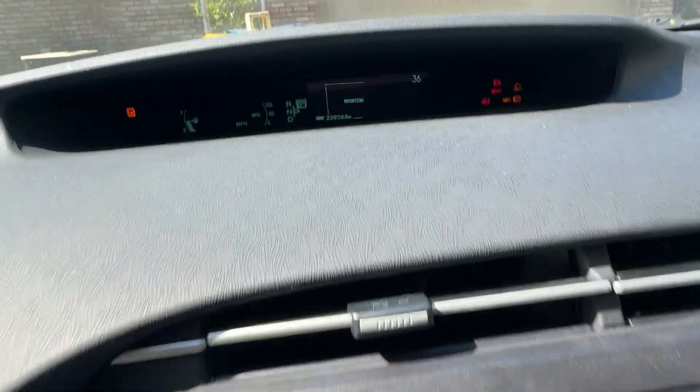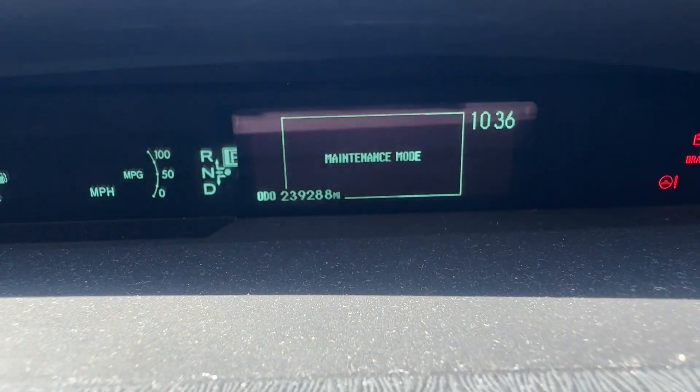Now we're going to check and make sure it says maintenance mode up here. You can see it says maintenance mode on the display.